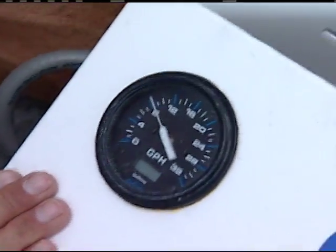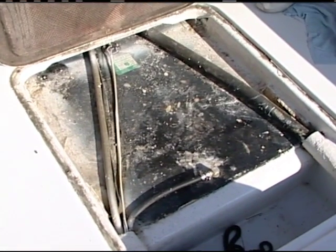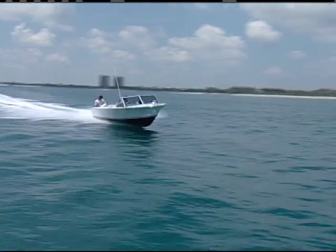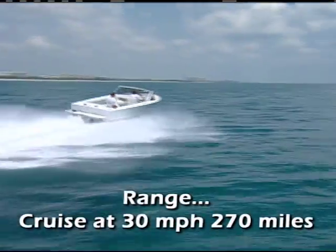Now, if you look down below deck, we have enlarged the fuel cell for this boat — we now have a 77-gallon capacity for fuel on the boat. So our range: we could travel at that speed for a little over 9 hours, and that would give us a range of about 270 miles.